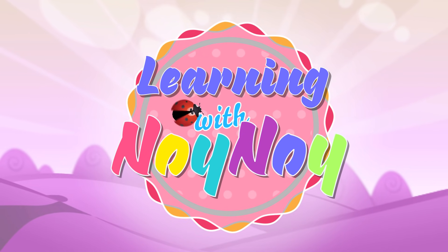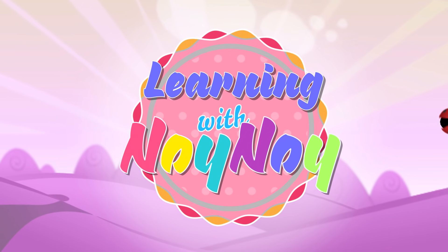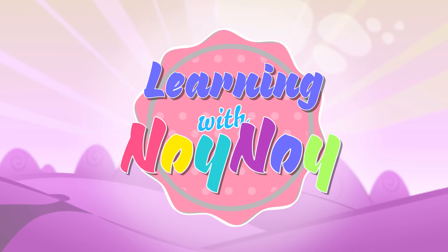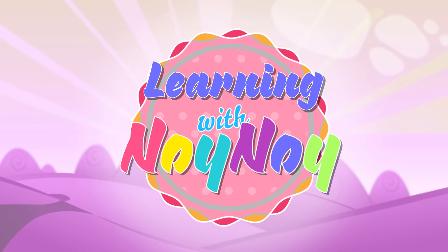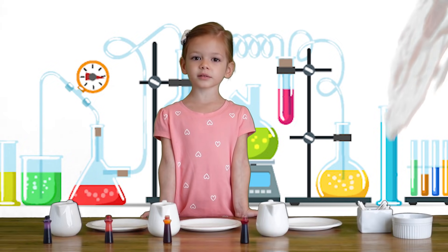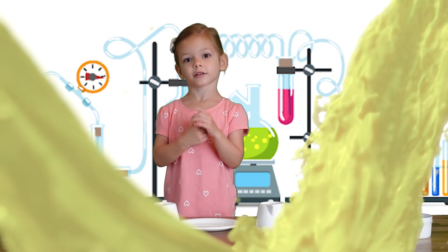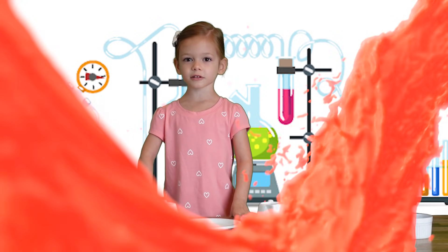Learning with Noi Noi. Hey everyone! Today we're going to make the magic milk. Let's start with milk — we're going to make the white milk color.